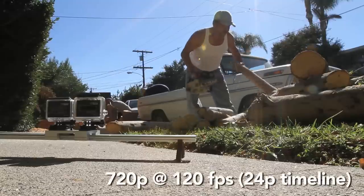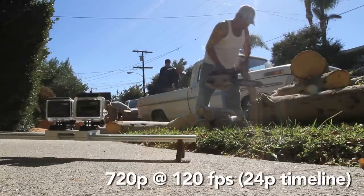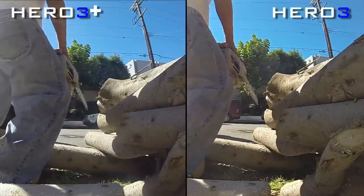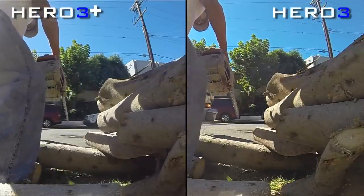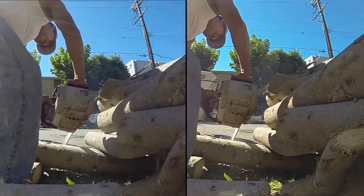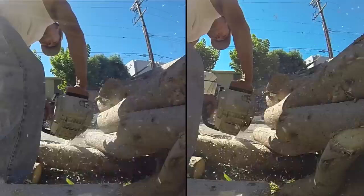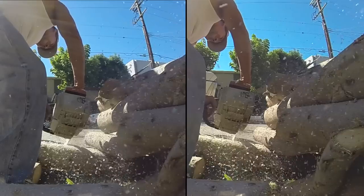Jumping into this next setup, I have a slow motion scenario — 720p at 120 frames per second in a 24p timeline. A lot of people don't realize that you need to conform or drop 120 frames per second footage into 24p to get the slow motion effect. Pausing it here, you really don't see a whole lot of difference in the 720p resolution. The 1080 is a little more noticeable. Slow motion is pretty much exactly the same in the Hero 3 and Hero 3 Plus.